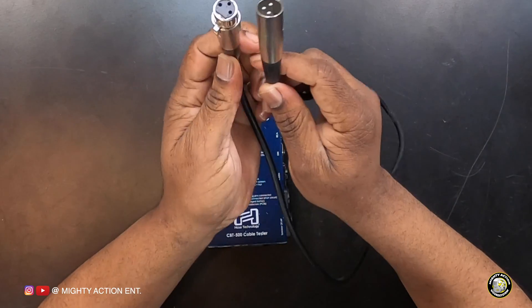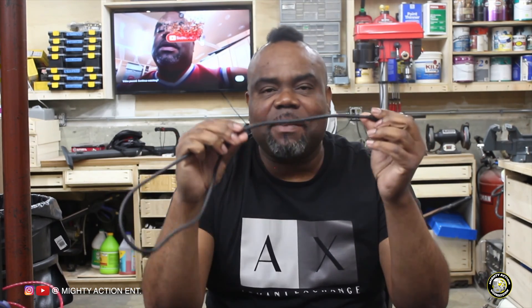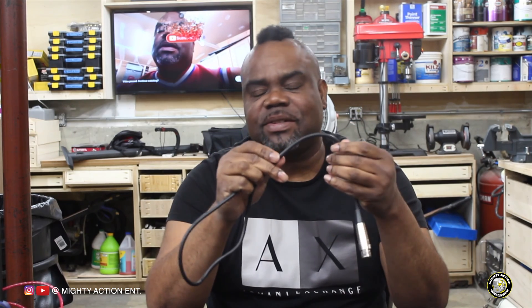Next I have an XLR cable. I'm going to go through a couple of standard cables we use on a day-to-day basis. By the way, this XLR cable is one that I made myself — I bought bulk wire and a couple of ends and soldered it.